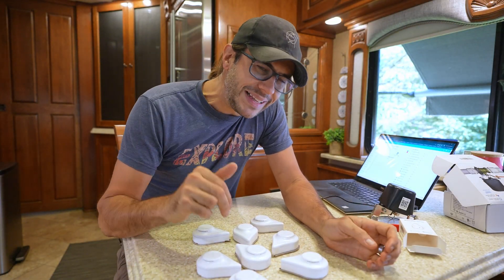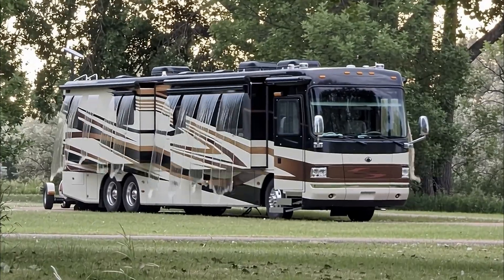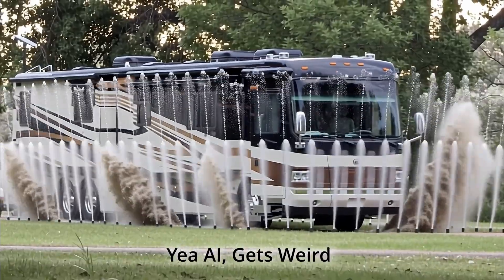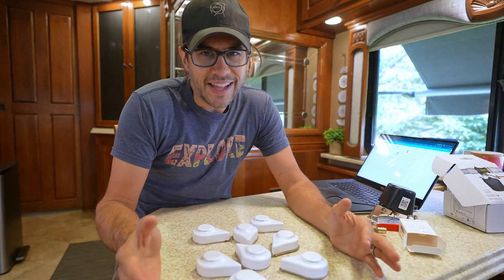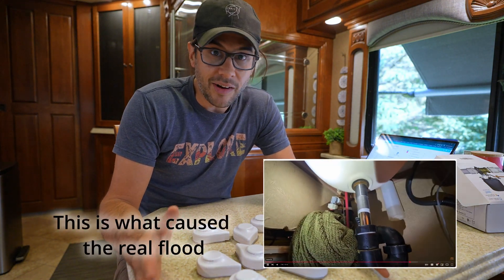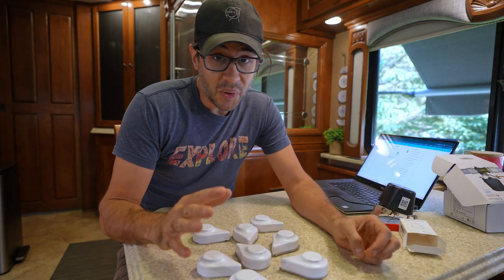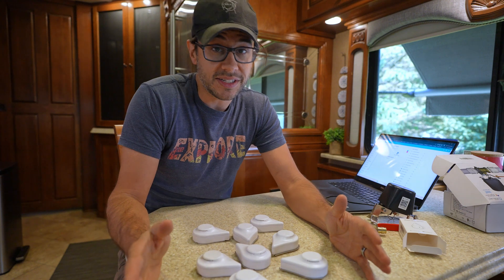A couple weeks ago we had a pretty big leak in our RV and we made a video about it. It took us about a week to get dried out and I've just been so frustrated. It's not the first leak we've had in an RV or a home. This video is going to apply to regular old homes or anything that could possibly have a leak in its water system as well.